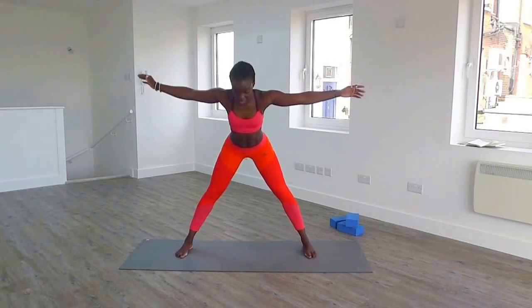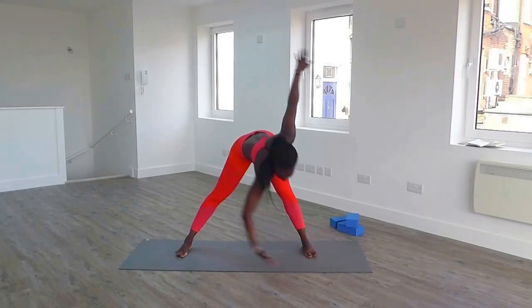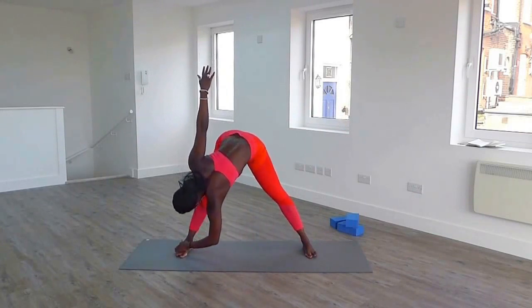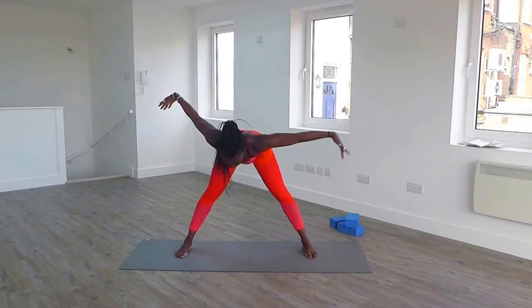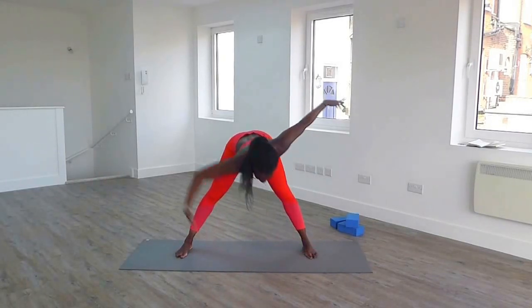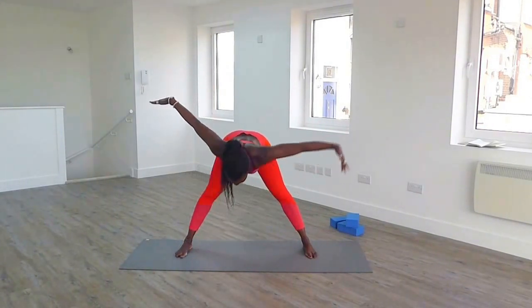Open your arms, inhale, we're going to come down slowly, flat back, and we're going to reach hands to your toes, and back in the middle, super slowly. And back in the middle, and reach, and back, and reach, inhale, and back.